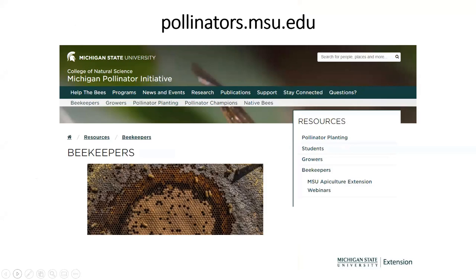We wanted to introduce you to our website. We have a lot of information for beekeepers and others interested in planting for bees at pollinators.msu.edu — that's the Michigan State University Pollinator Initiative. If you want more information about the webinars we've been doing, they're under the beekeepers tab. We've already posted a lot of links that we'll be mentioning in this presentation on that page.